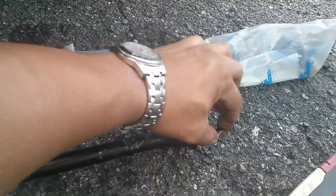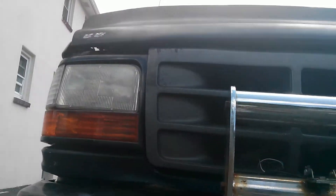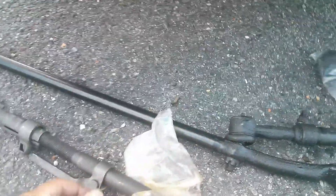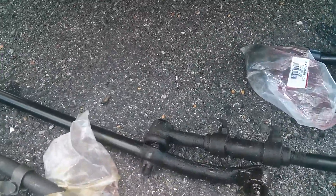Alright, here we have my old tie rod setup on my '93 Ford F-150. That's probably the stiffest one of a bunch.